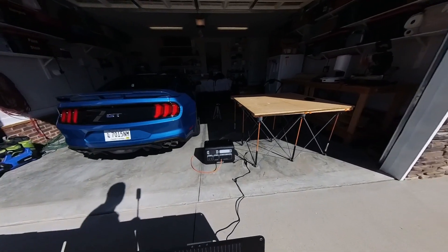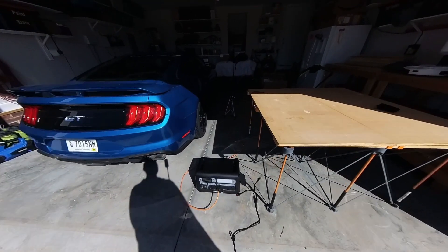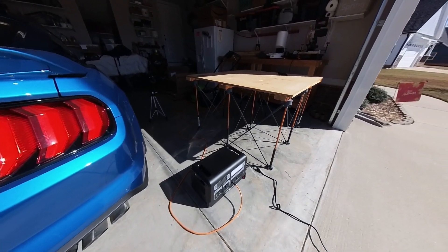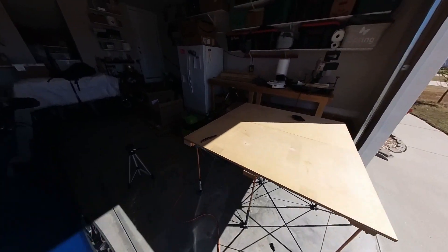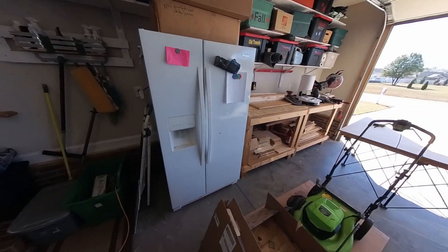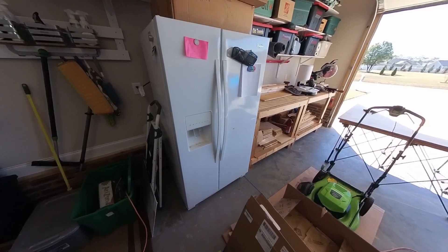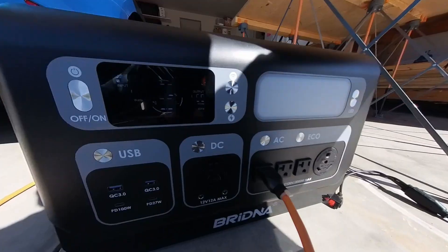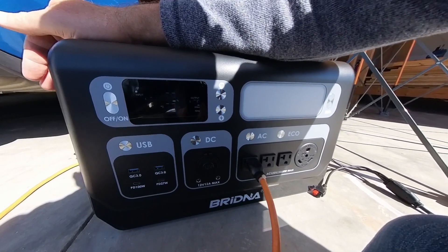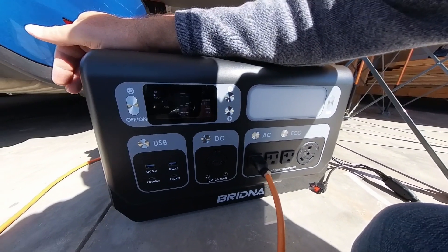I have the solar panels and the power station connected via a long extension cable, running into my garage to the spare fridge. The good news is it is working — it is simultaneously withdrawing power and charging at the same time.